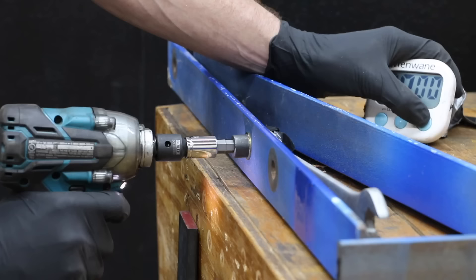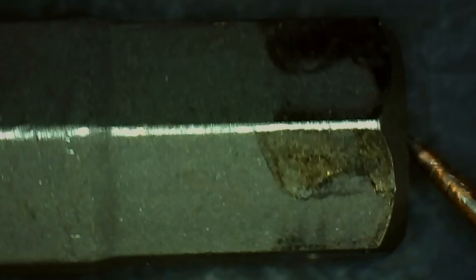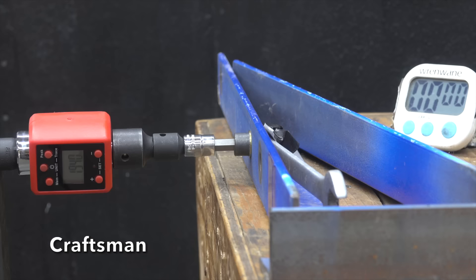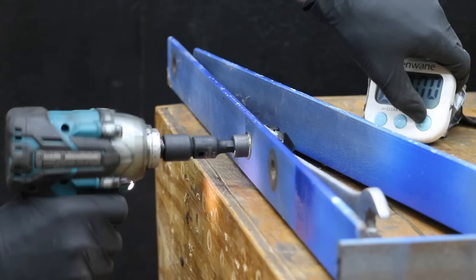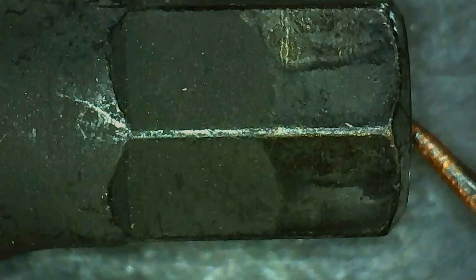The Tekton didn't even break a sweat on the impact wrenches and made it to nearly 200 foot-pounds when another socket adapter broke. The Craftsman made it past the impact wrenches without a problem, surviving 194 foot-pounds along with the socket adapter without any damage. The Nikko Impact felt like it was making a stronger blow to the bolt, and the bolt finally broke. No damage to the Nikko.